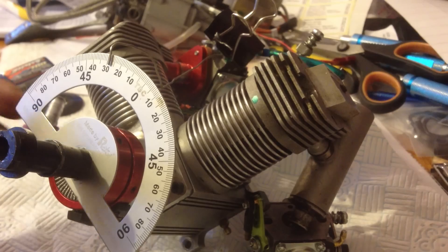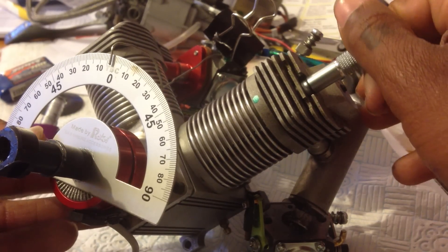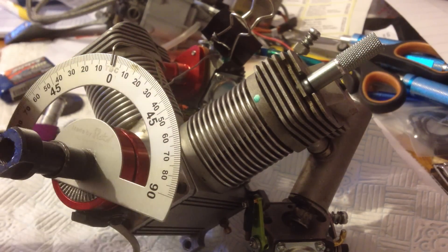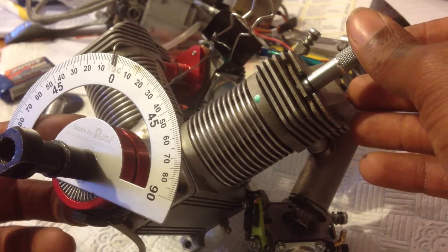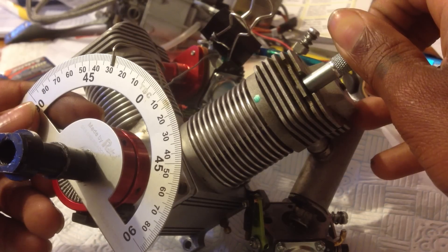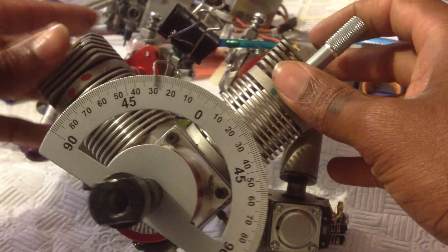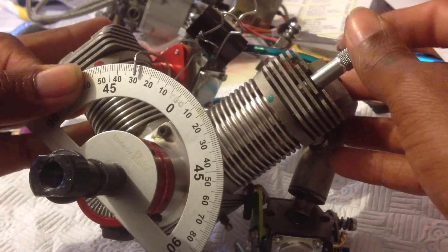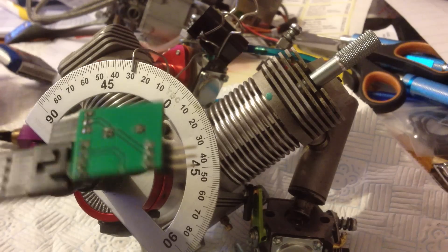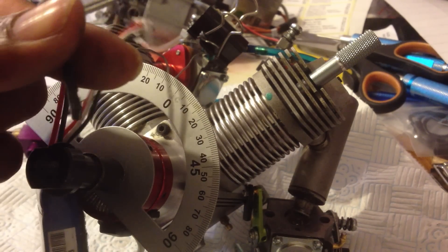For timing, it's set up pretty much the same. All you need to do is find top dead center — get your piston stop or whatever you want to use to locate your piston when it gets to the top. That's me there at top dead center, right at zero. What you need to do now is rotate to whatever degree you want to set your engine at. I'm setting mine at 28 degrees — in the camera it looks like 30 but it's really just off a bit. Now plug your device into a battery of your choice with a servo lead like that.